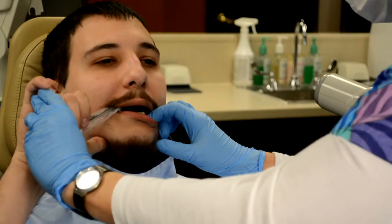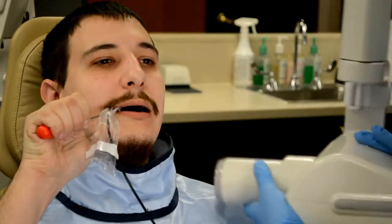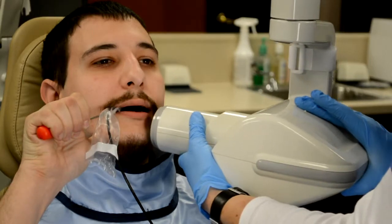Ask the patient to close his mouth gently. Align the generator tube with the flat side of the paddle handle. Move into position and acquire the image.